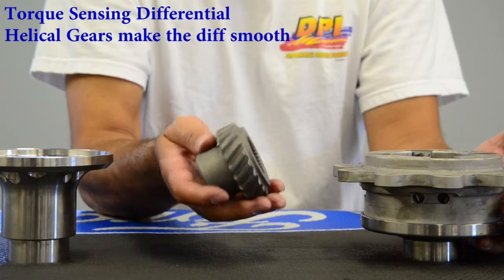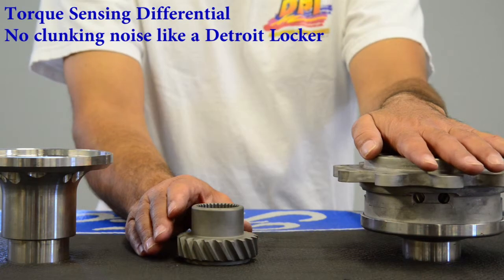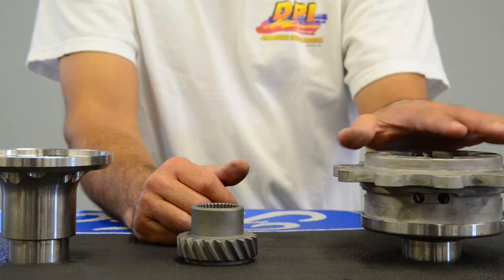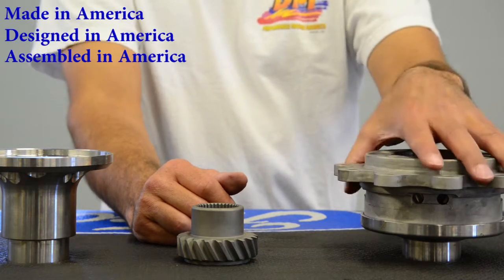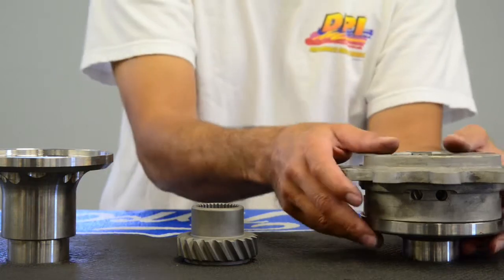The helical style gears in here mean you don't get the noise of some differentials. The big benefit with this differential — you don't get that clunk, that on and off clunk that makes the whole car try to jerk on you. This is a smooth operating differential. It is USA made, all hand assembled, and we take real good pride in our differentials. Very strong torque sensing differential.